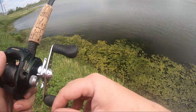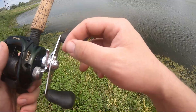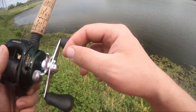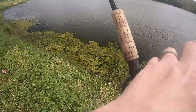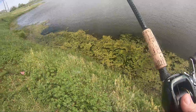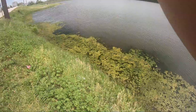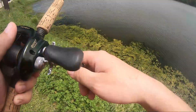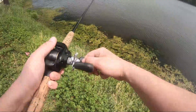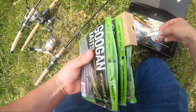I have no idea what I'm doing — not the slightest clue. I don't know what a fish feels like on this. I would imagine it's like any other bite, right? Just starts swimming off, gets heavy. Let's see what the Mystery Tackle Box has that I can try. This little thing actually looks pretty good.